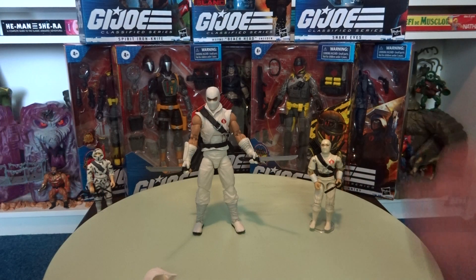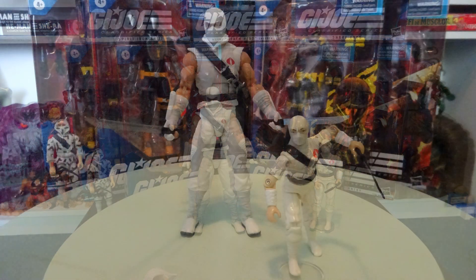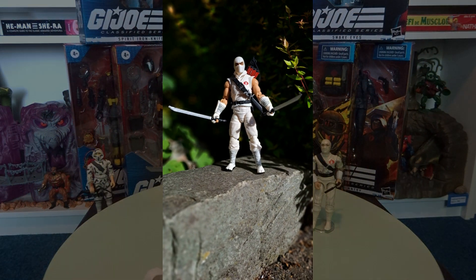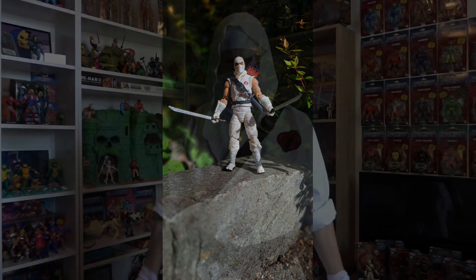Here's me dipping my toe into the Classified toy line — I hope you enjoyed this look at Storm Shadow with me. Thank you so much for watching. This was my look at Classified Storm Shadow; hope you enjoyed it, and as always Chasing 80s Toys will be back — I hope to see each and every one of you on the next one. And do remember: the ninja is the weapon.